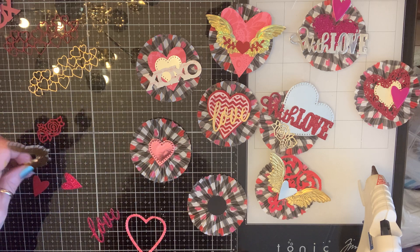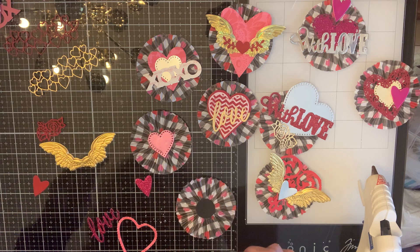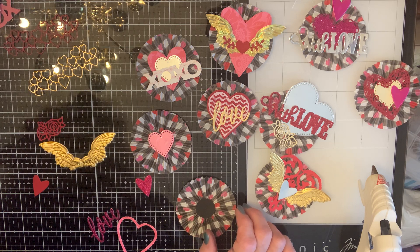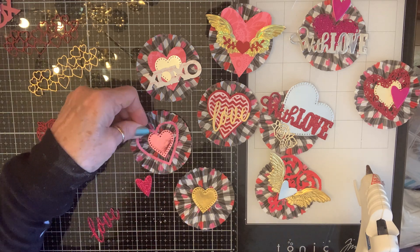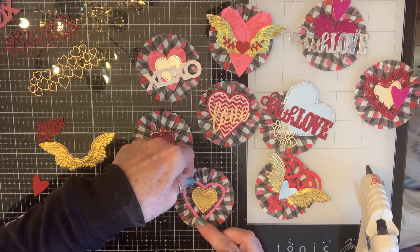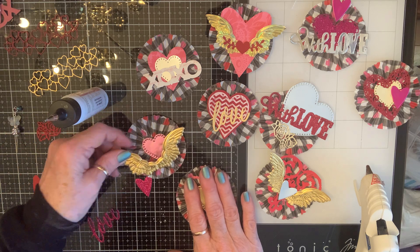That doesn't either. I don't like that black showing. Oh wait, there's a golden one! It's down in the bottom of my box just waiting to be pulled out. Like that! I still got five minutes. Loving these wings, loving them.